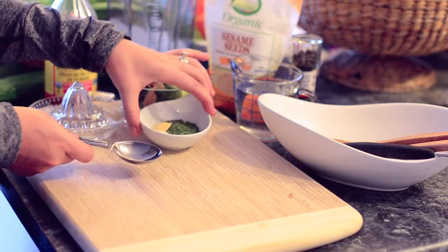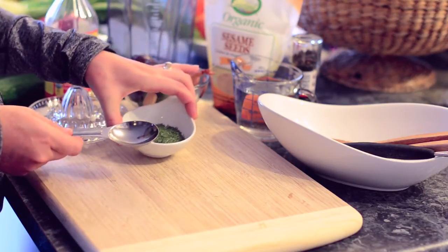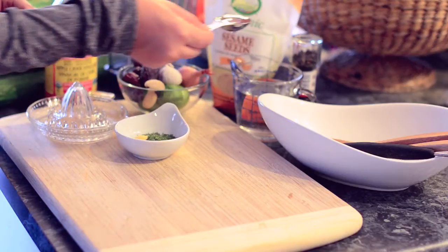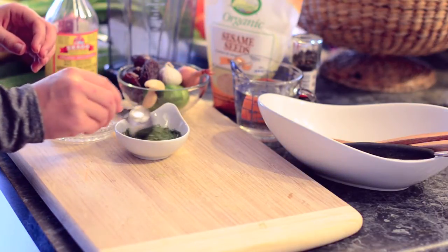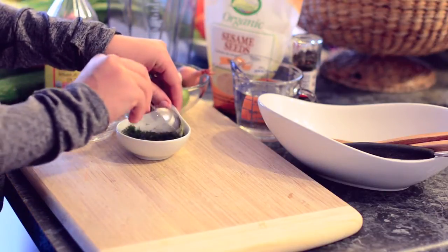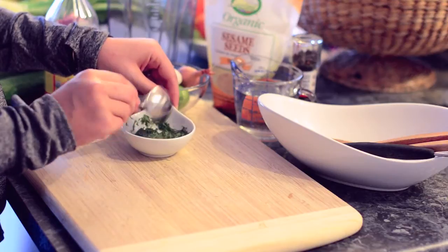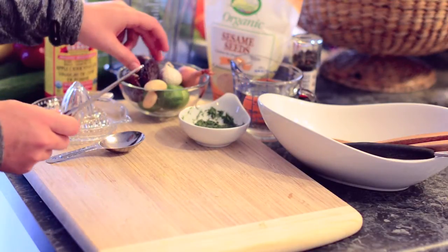For the dressing we're going to start with a tablespoon of dill, a quarter teaspoon of mustard powder, and a quarter teaspoon of salt. I'm going to add a little bit of water to this just to mix it into the herbs, because it intensifies the mustard powder — it activates it and makes it quite a bit more intense than if you just left it in the Vitamix. We'll put that aside while we finish the rest of the dressing.